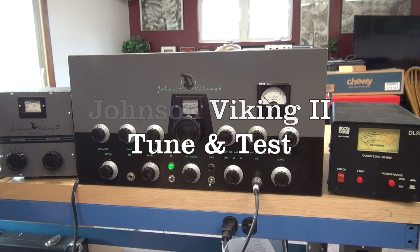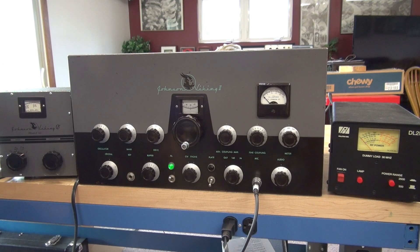This is a test of a Johnson Viking 2 transmitter. I recently acquired and restored this transmitter.